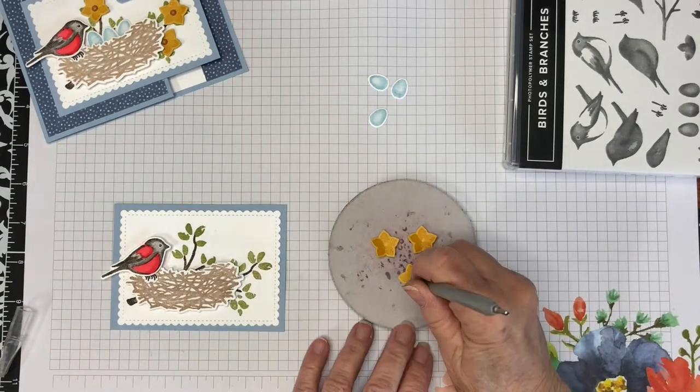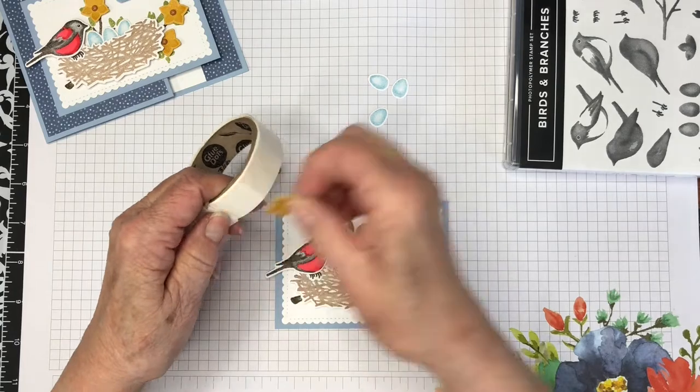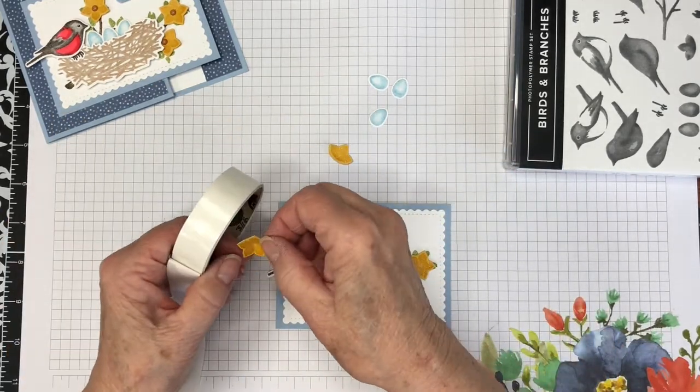You can add some dimension to the little flowers by using a flower stylus to press in the centers, and that will make them kind of curl up a little bit.